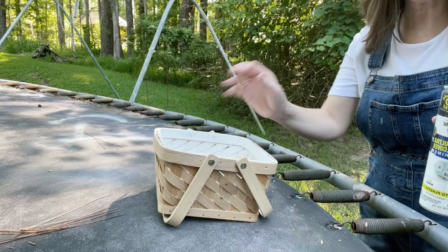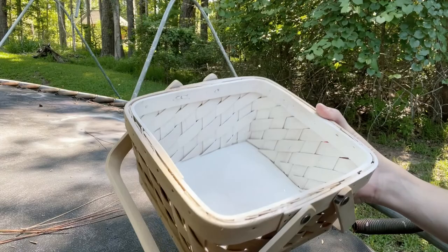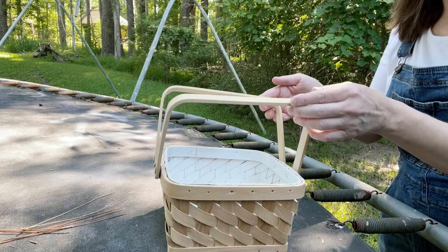That's looking pretty good. Let's wait five more minutes, let that dry up, maybe do a few more spots inside, and then we'll move to the outside. That's looking really good — look how thick it is now. Looks good, I think we're ready for the outside.